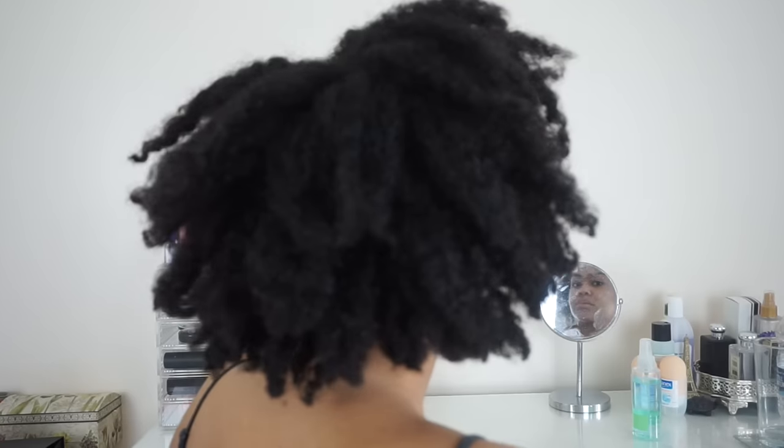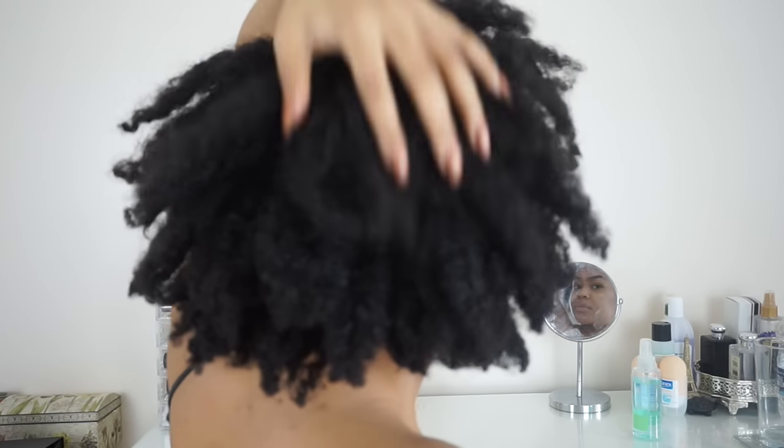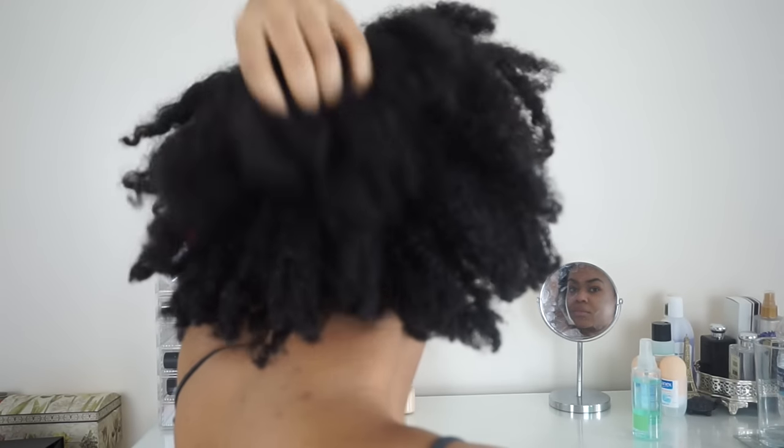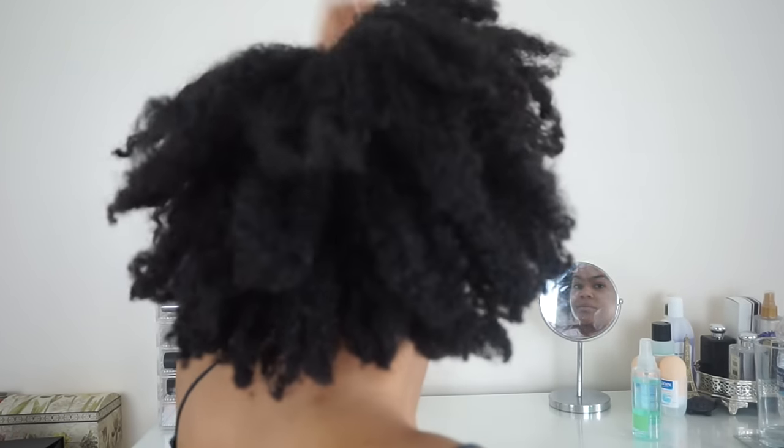Hey everyone, so if you remember I said I was getting a bit bored on my natural hair journey, so I thought what haven't I done in my newly natural life — and that is straightened my hair. I'm going to straighten this beautiful kinky coily hair, and you guys were great enough to give me some tips on how to do that.